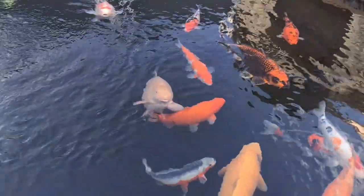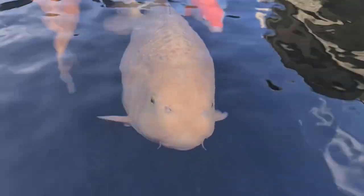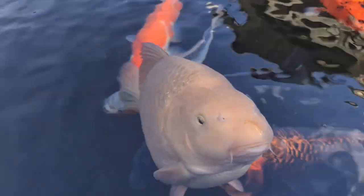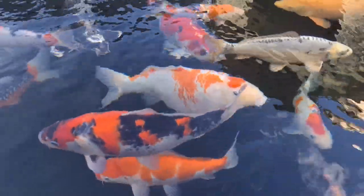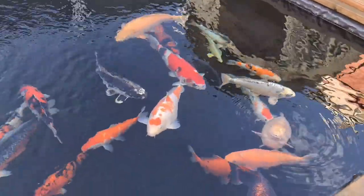Susan always wants food — you'd feed all day and all night if I let you, you greedy little girl. 6.9 degrees and they're still wanting food — crazy, absolutely crazy.